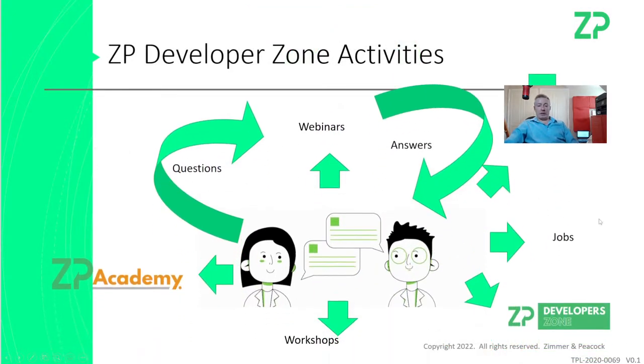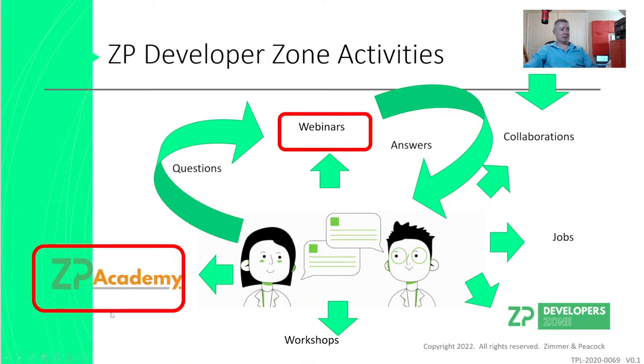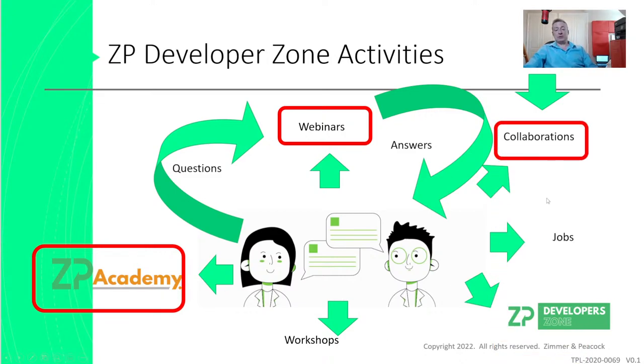The first slide is a quick summary — a lot of the materials we'll discuss today are technical, and if you're not entirely certain then I would suggest the ZP Academy. We do these webinars every Thursday at 8 a.m. London time, so technical questions are definitely answered by us at ZP.